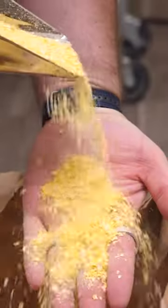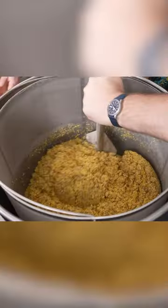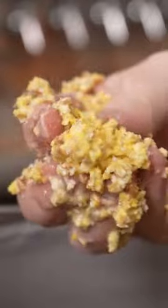American whiskey is made by mashing corn, malted barley, and either rye or wheat at about 150 degrees Fahrenheit. This causes natural enzymes present in the barley to break down grain starch and turn it into sugar.